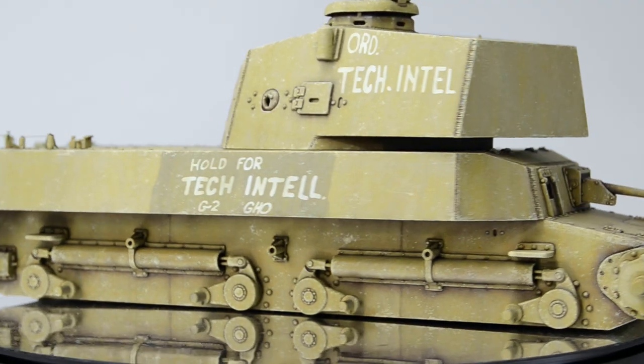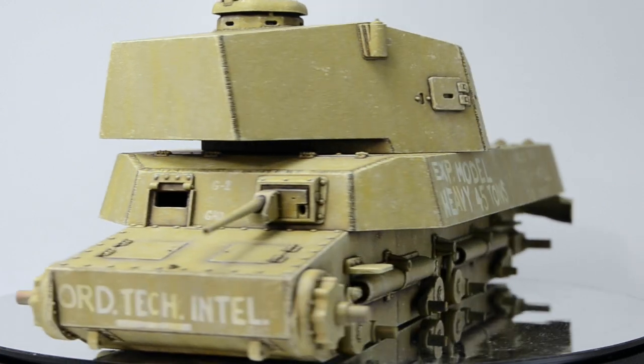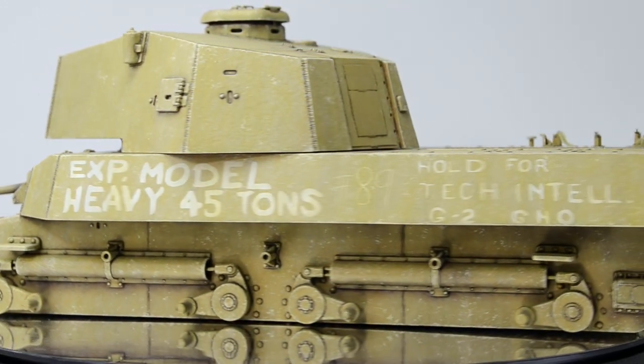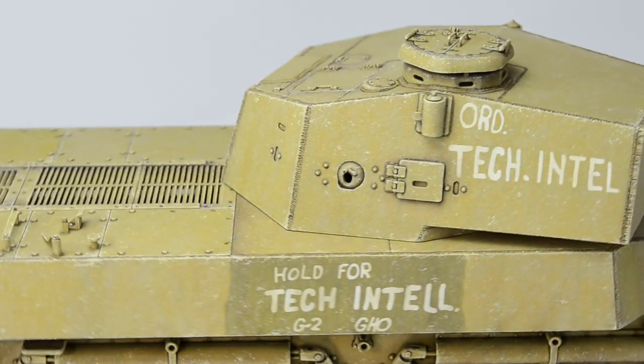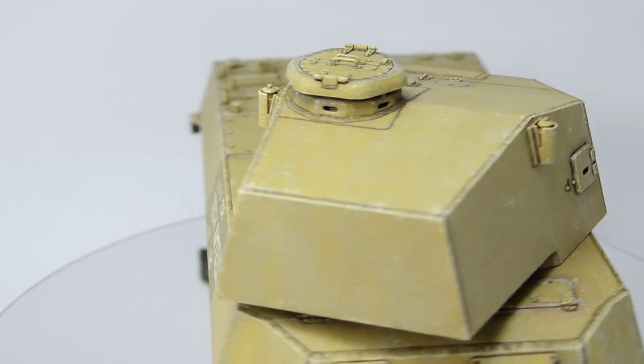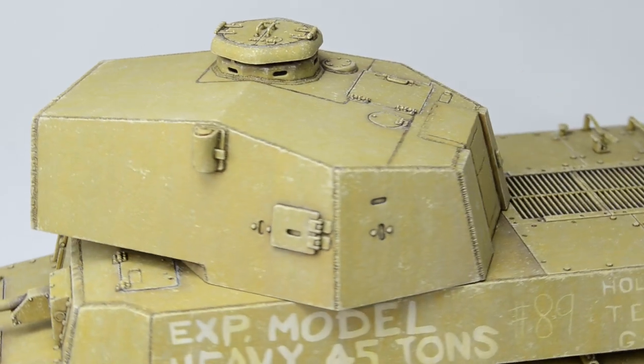Chipping a large model like this can be time-consuming and exhausting. Luckily, there are techniques that can make this process faster and easier. As you might know, chipping is a process that employs several techniques and today we'll take a look at the first step. So sit back and open a bag of potato chips because today we're painting the first layer of light superficial chips.